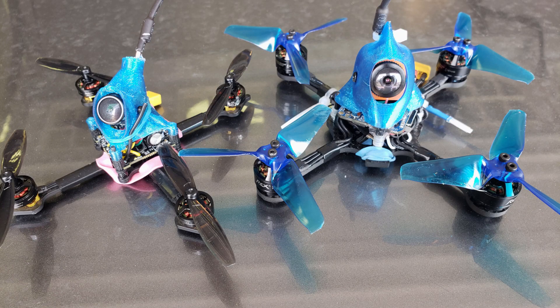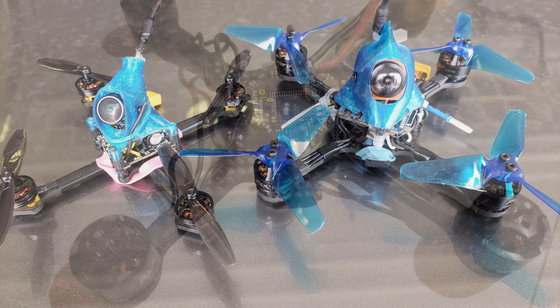Hey guys, it's Phil again. This time we're going to be looking at my toothpick's new big brother. I'm calling it the Toothpick 3 HD. It's a 3-inch version of essentially a toothpick with an HD camera.